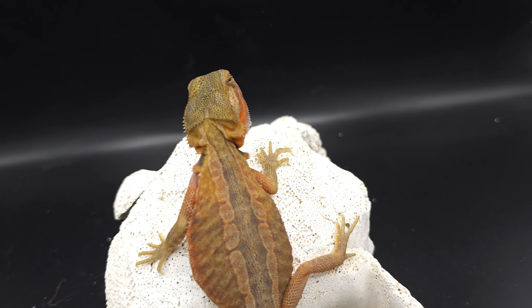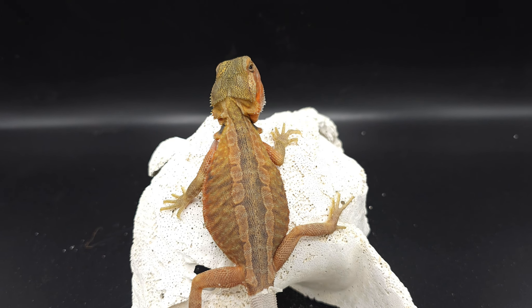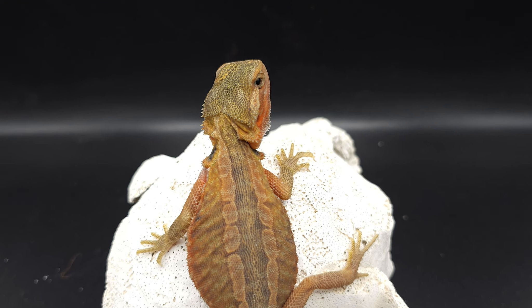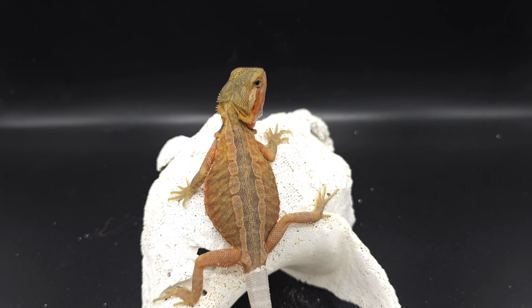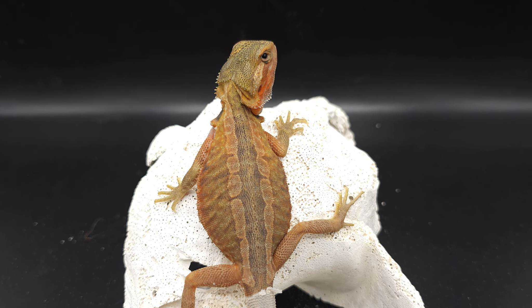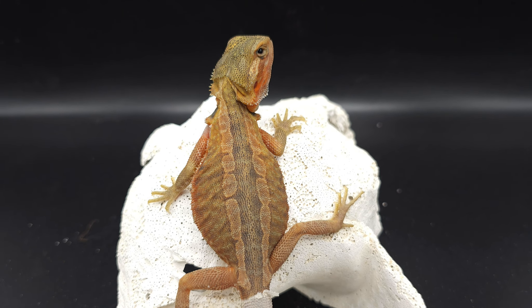Super nice baby — I should have kept the super straight stripe babies. I just wasn't thinking; I thought I was going to get more babies out of the mom. She only gave me one clutch, so I was kind of disappointed, but that is my fault — I should have just kept them when I had the chance.